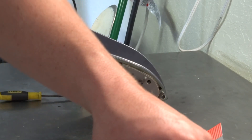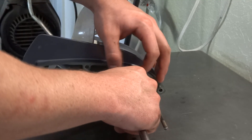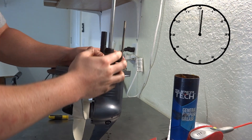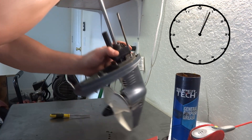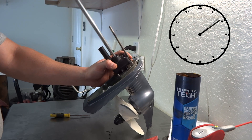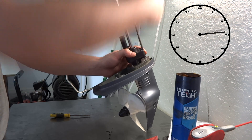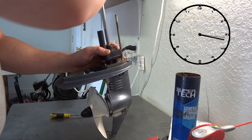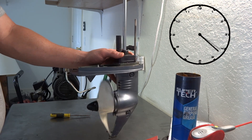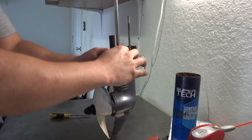Now we're going to slide it down the shaft. In order to do this, we have to turn the crank clockwise — so if a clock is on a wall, the ticker goes this way, meaning you turn it with your right arm to the left. There we go — it went straight down. Don't turn it counter-clockwise because that's going to ruin the blade.